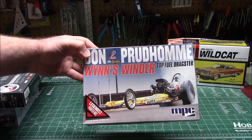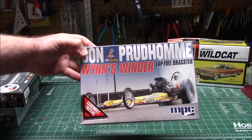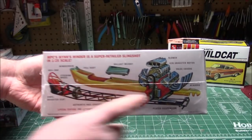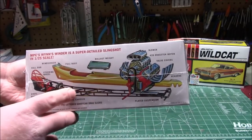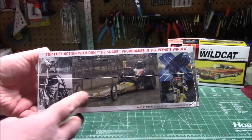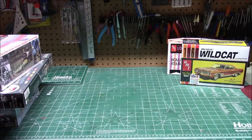Don Prudhomme's Wynder Top Fuel Dragster — The Snake. That actually speaks for itself. It's his dragster — it's got the full tube chassis, the full body in one or two pieces, the big 426 mill under the hood, and some nice action pics so you can paint it up just like the real thing.